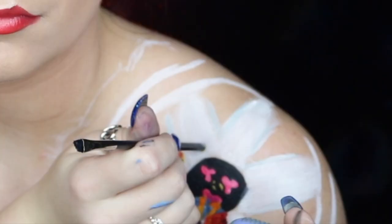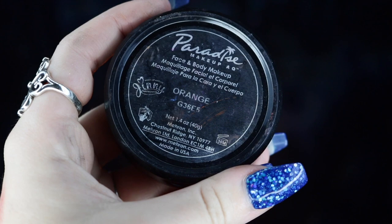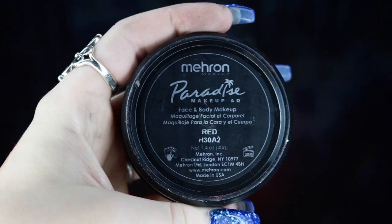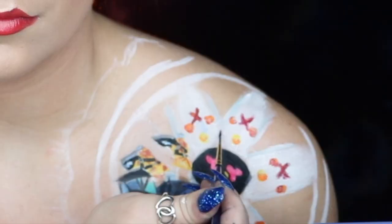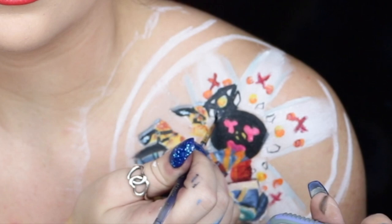Jumping back into my Mehron Paradise Paint in yellow, I'm using the end of a makeup brush to create perfect circles around the windows. Then I'm doing the same thing with my Mehron Paradise Paint in orange — doing two circles per window this time. Next, I'm taking my Mehron Paradise Paint in red to create a few little X's on each window — this is where I took a little creative liberty because doing it perfectly would have taken ages. Then going back into black to create a few diamonds in between each window, and filling in the areas underneath the orange circles with black body paint.